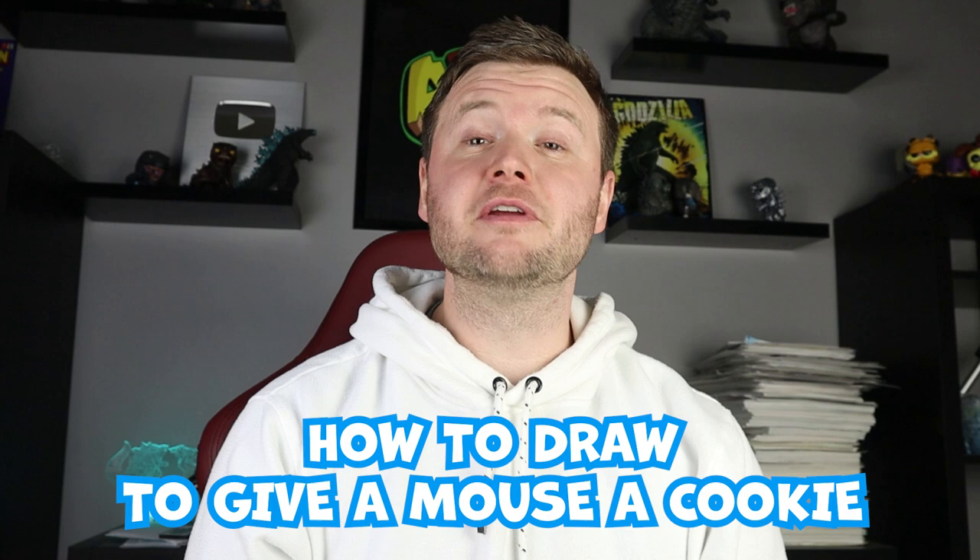Hey everyone, how's it going? For today's fun video I'm going to be showing you how to draw the mouse from If You Give a Mouse a Cookie. I hope you follow along and enjoy this video today.